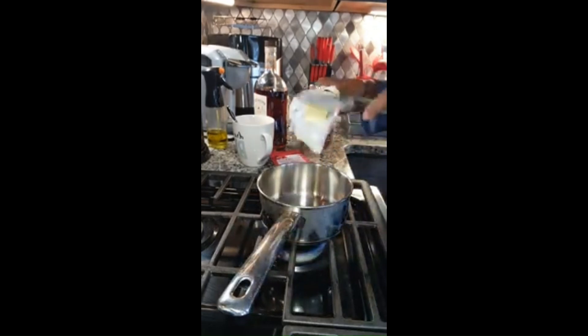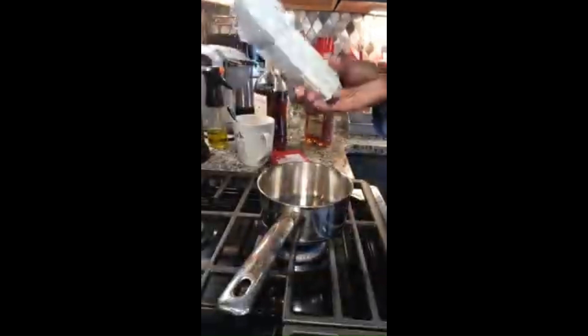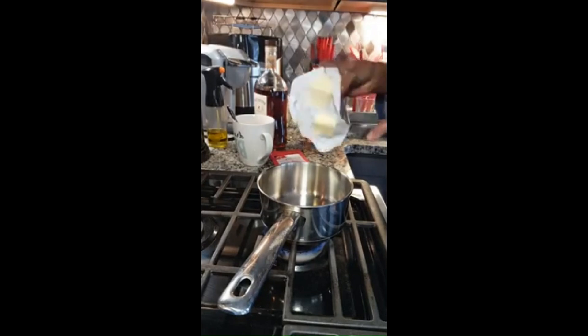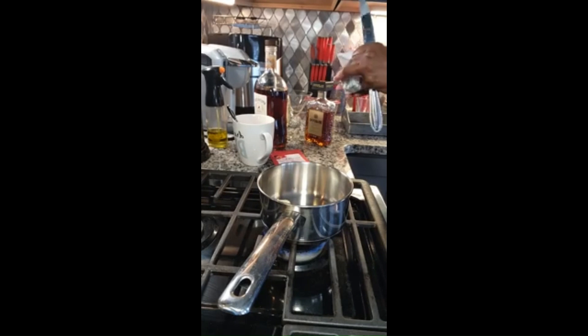And then we are going to add a tablespoon of butter. Y'all can see how much a tablespoon is — it's about that much. So we're going to add it to our pot. This that I'm making actually makes two drinks.